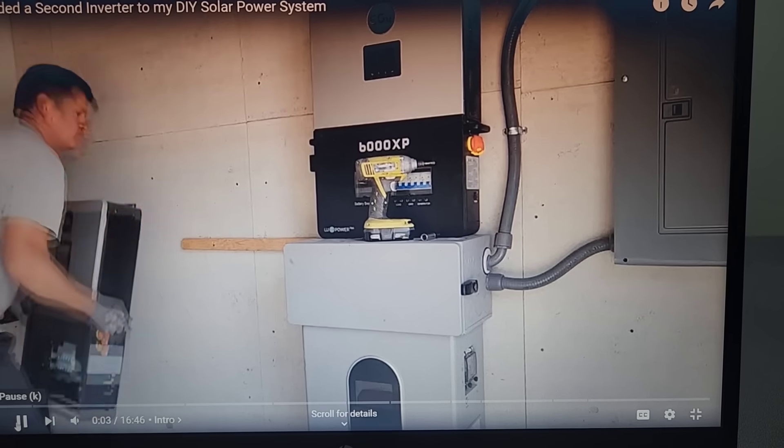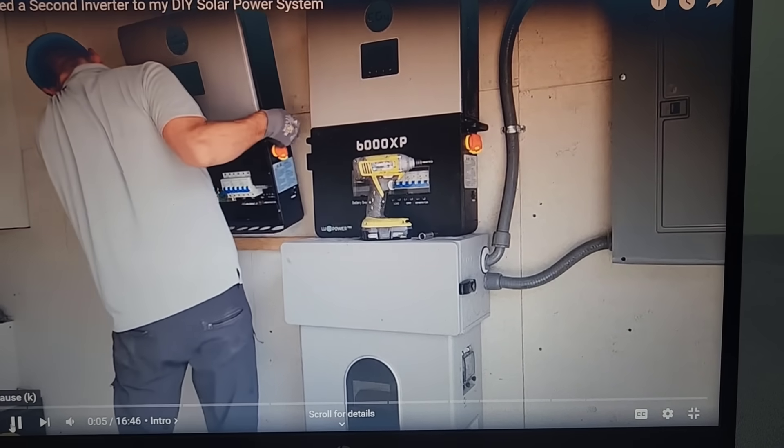Hey guys, Ray here. Welcome to the channel. I like to explore power options when the power goes out. I recently installed a whole home solar power system to run my entire house. Everything was running perfectly fine, except I started having some problems. So I took out all of my equipment and I've been doing an assessment on my home electrical panel.